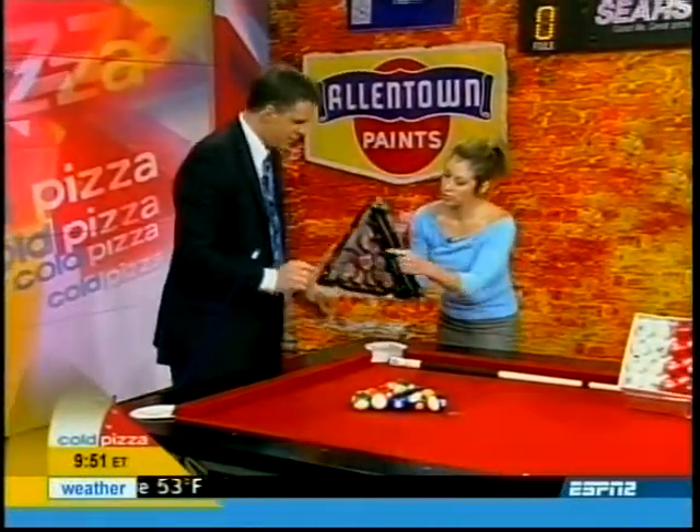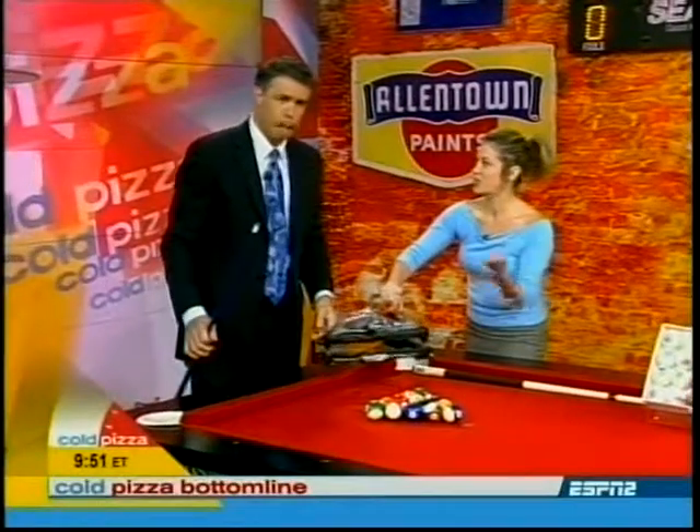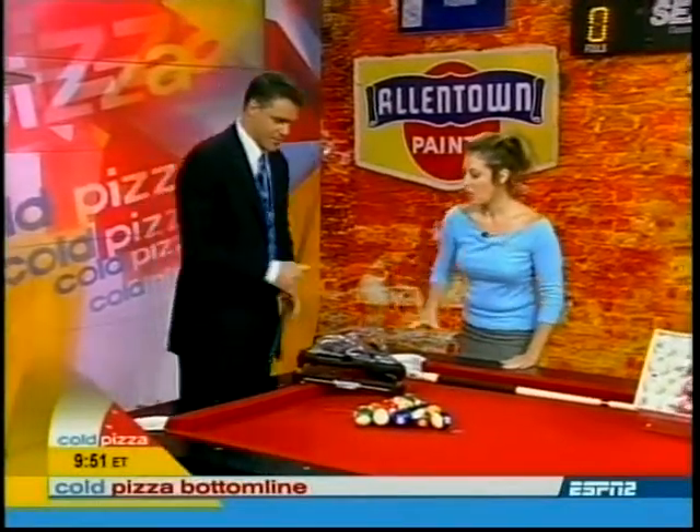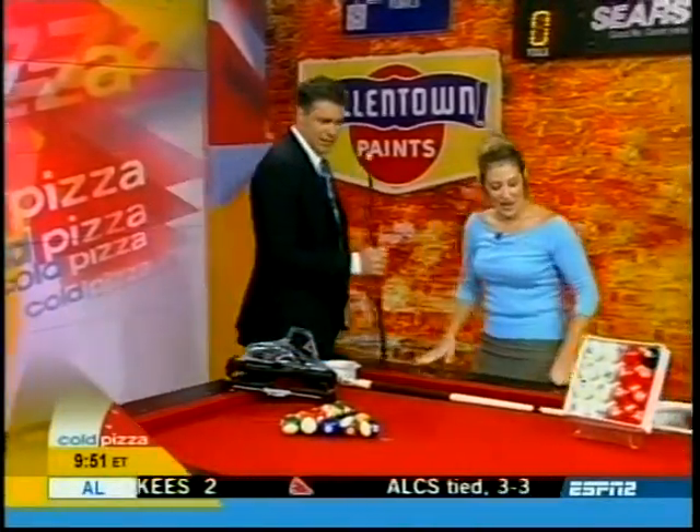You'll see here — pressure points. So when you impact, you've got everything you need on the break. How much for this? $169. You get a perfect rack every time. I like that.